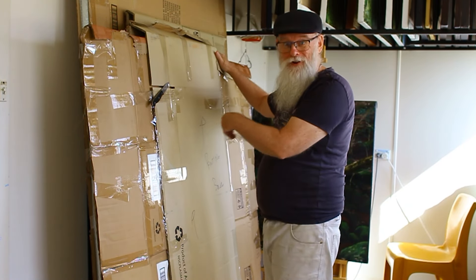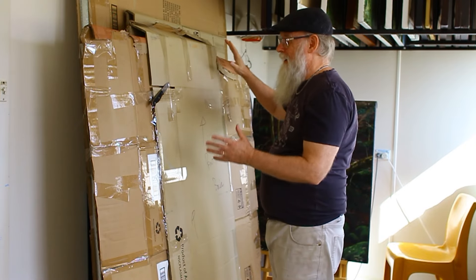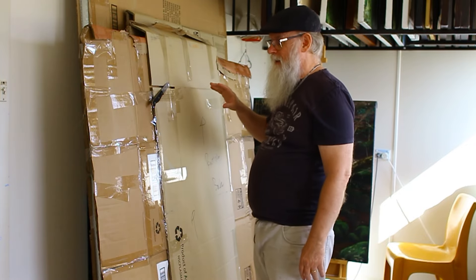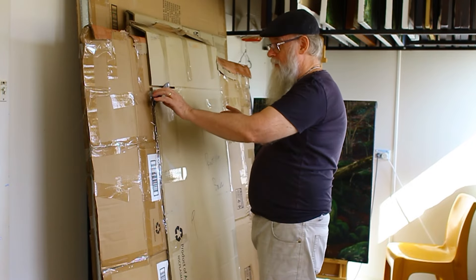I'm dying to unwrap these big paintings. I haven't seen them for quite a while — they've been stored for six years maybe — and I really haven't seen them on a wall for a long time, so I'm going to do that.